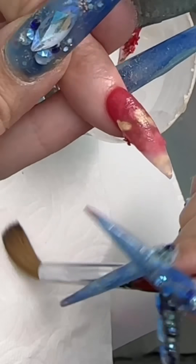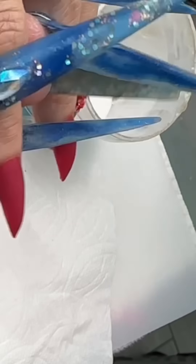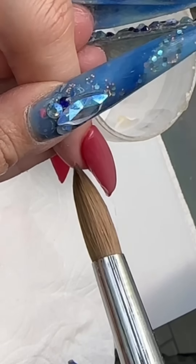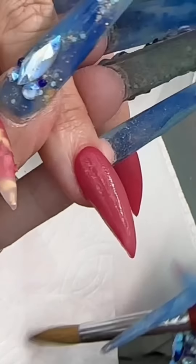Some of you are wondering: when I do nails, does it mess up my nails? Yes, it messes up my nails. I'll be getting acrylic on my own nails, and when I file, my right thumb loses some nail from the filing.